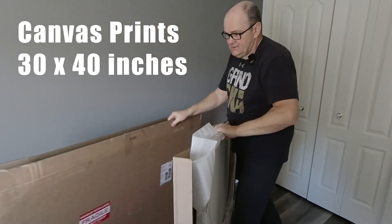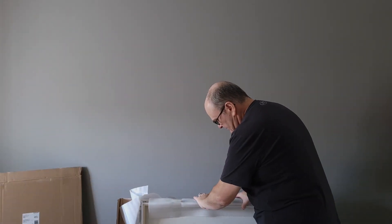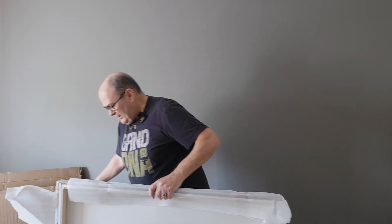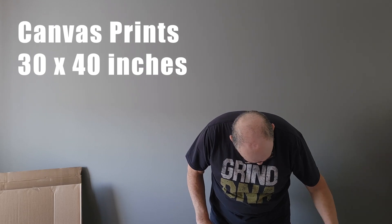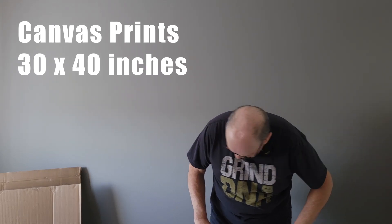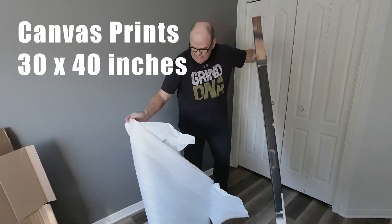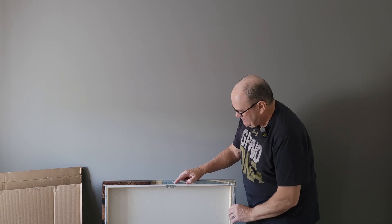Nice box. Really well wrapped, really well done. Poster Jack — I've done many prints with them and they're pretty good. So this is a 30 inch by 40 inch. Pretty amazing, right? It's a canvas.